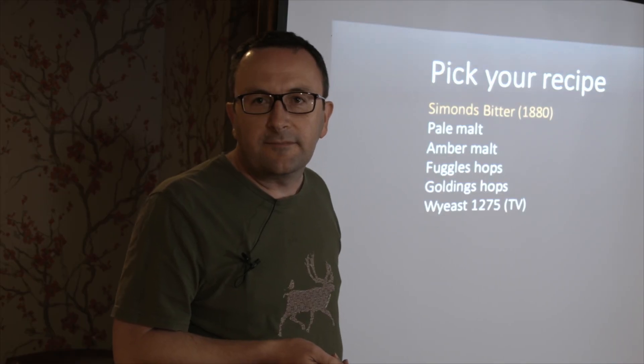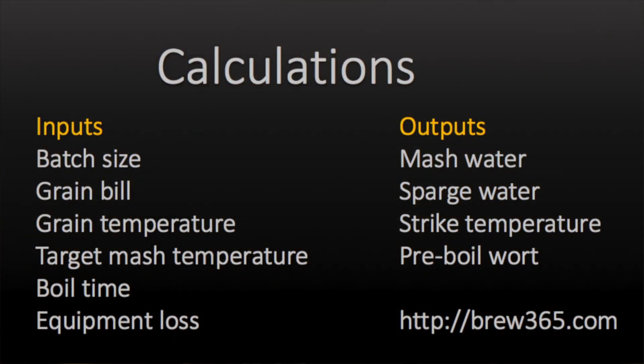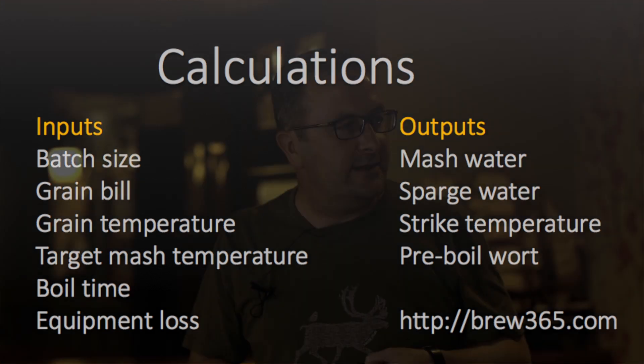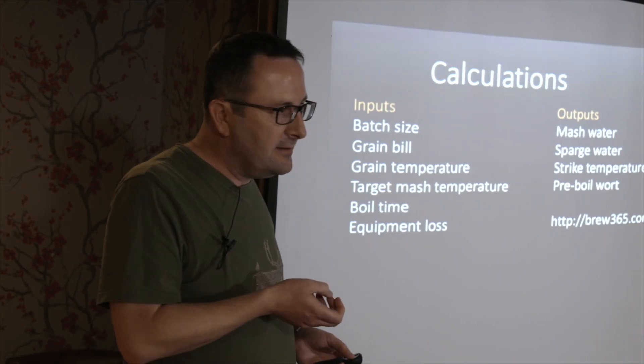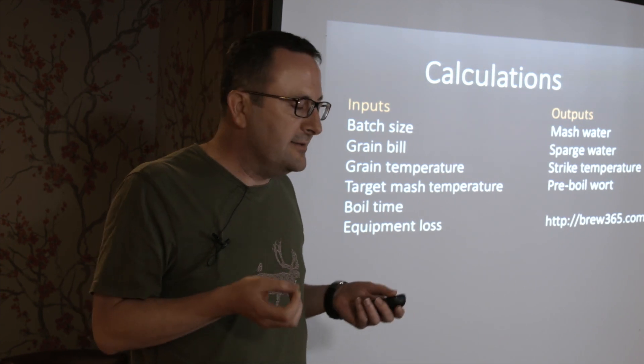You don't use the term 'liquor' for your water in the pretentious way that breweries do? I don't, but give me a couple of years and I might. Once you've got your recipe, brew365.com has a calculator. You tell it how big a brew you're making, the weight of the grain, what temperature it is, and various other things, and it tells you how much water you need and how hot it has to be when you add it to the grain. The downside is that everything is in American measures - American gallons, which are not the same as UK gallons. I've had a couple of accidents in the brewing calculations, but I'm on top of it now.